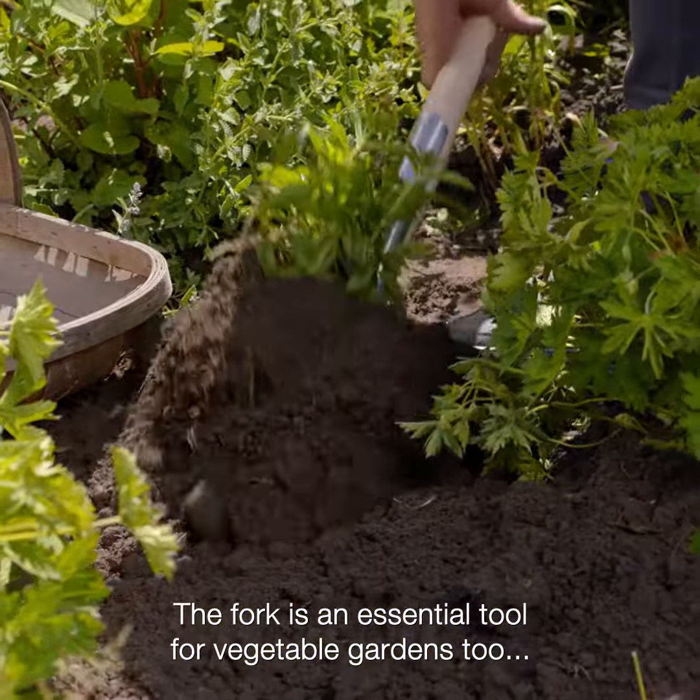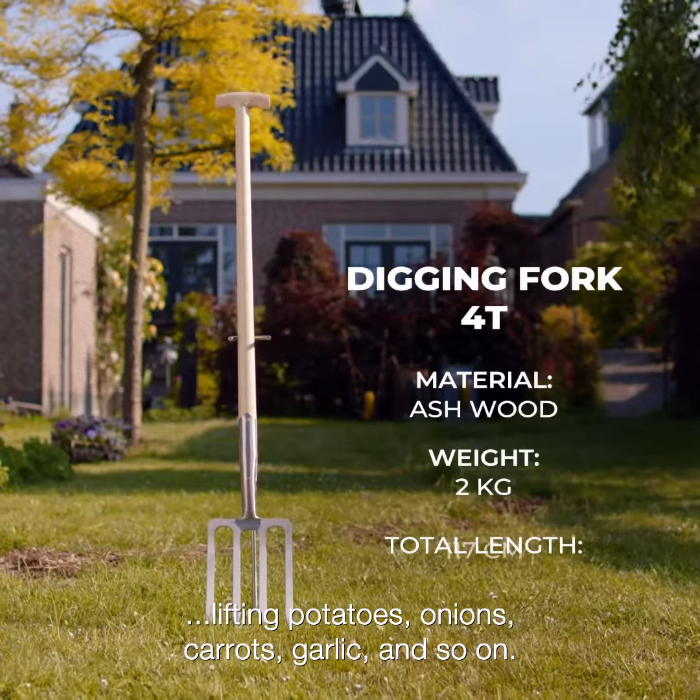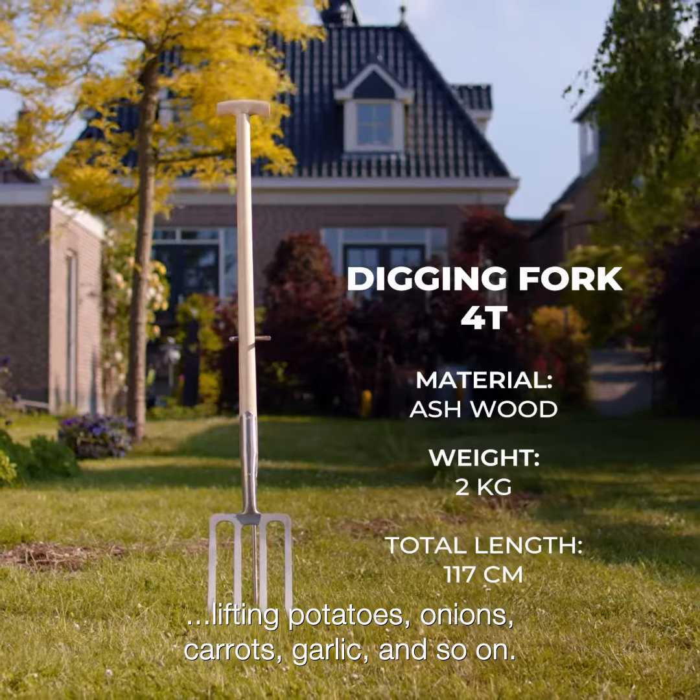The fork is an essential tool for vegetable gardens too, lifting potatoes, onions, carrots, garlic, and so on.